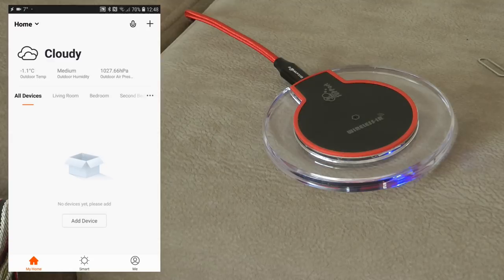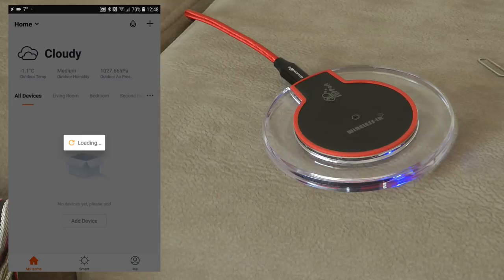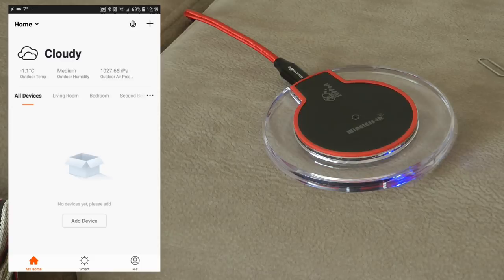One thing I found specific to Tuya Smart that I haven't seen in other applications is that not only can you define rooms, but you can also define different homes. This is quite nice because if you're using the same app to control your main home and a holiday home, you can just use one application and switch between them. Once you define a home, you can define various rooms, and it actually encourages you to think about room organization, which creates a more structured look in the application.